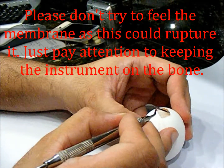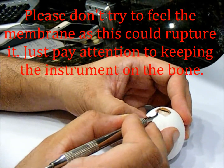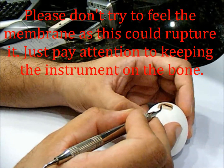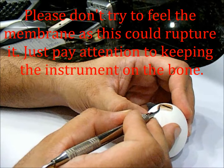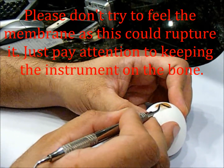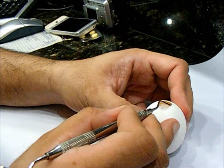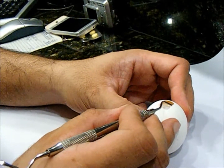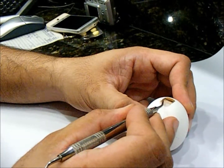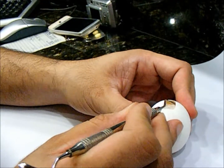Inside the mouth you might see some bleeding at this time, and the bleeding is not necessarily coming from the sinus itself — it is coming from the bone of the sinus. Remember, that is living tissue that was being supplied with blood through the Schneiderian membrane, and those capillaries you are at this moment cutting, separating, and moving off. The coagulum that forms in that space is actually beneficial because you have platelet-derived growth factors, healing factors, and clotting factors being activated by your surgical trauma.